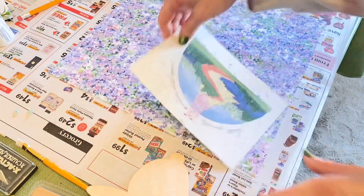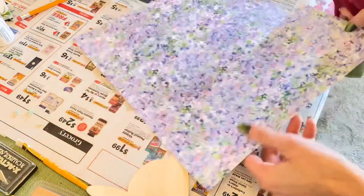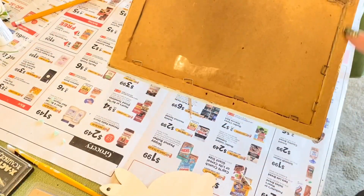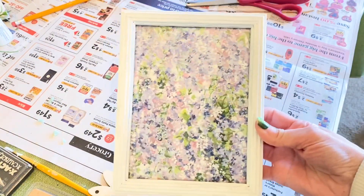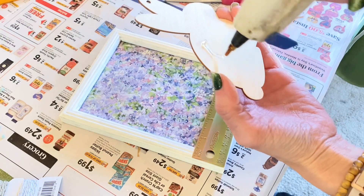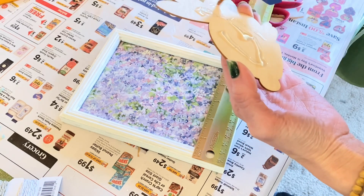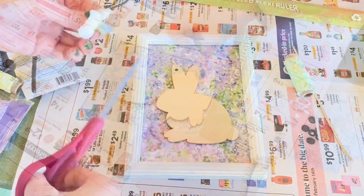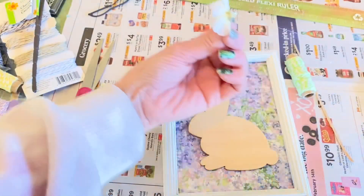I'm taking the original watercolor painting — it was made in 1992, which is crazy — and tracing it so I have an accurate cut for the frame. I cut it out and fit it into the frame, pushing the staples down. I really like how it's looking. I'm taking the wooden bunny from Dollar Tree — I did see it in stores this year — adding hot glue and placing it onto the glass, using my ruler to make sure it's centered.